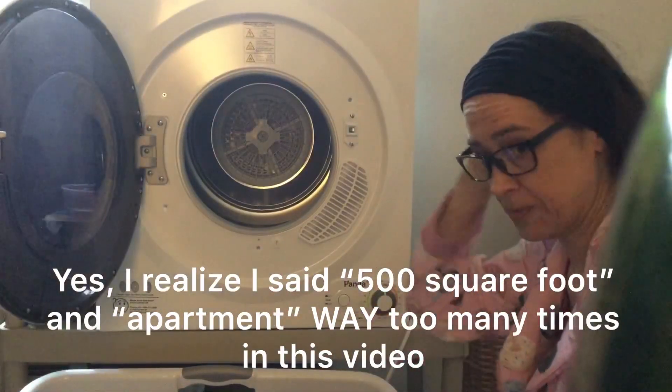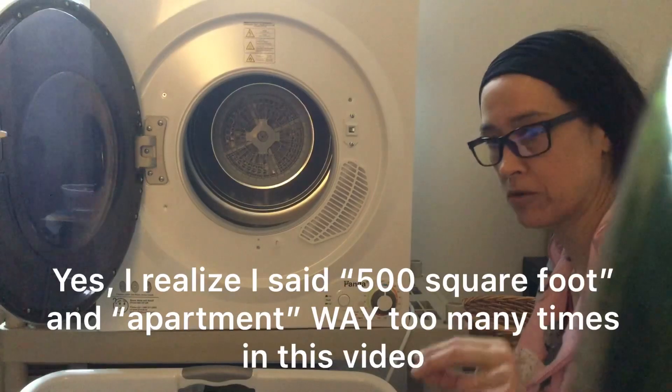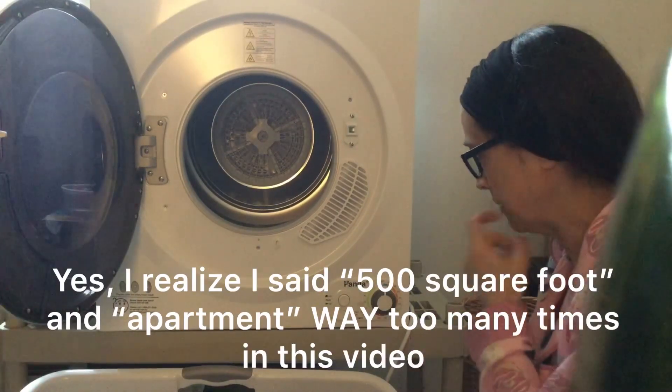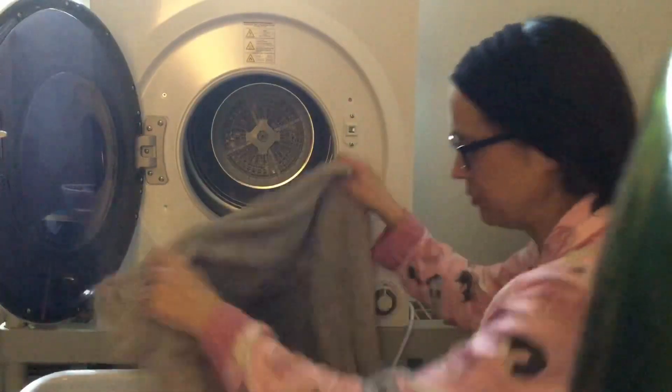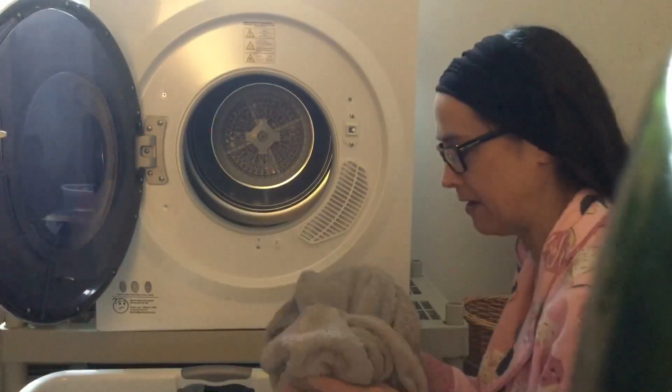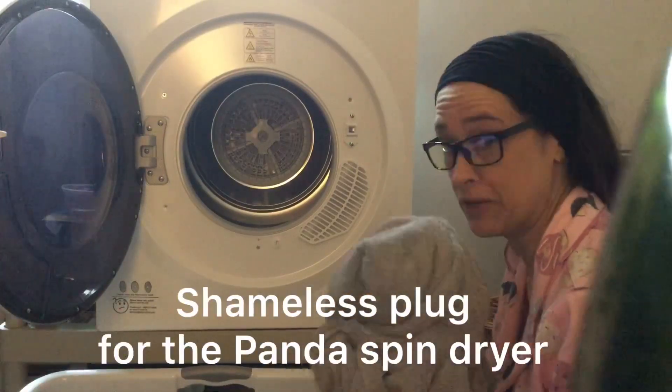The first thing you need to do is make sure it's plugged in. It has a grounding prong, so it's a three-prong plugin, 110 volt — use it anywhere you want. First thing I'm going to do is load my clothes that I've spun dry in my Panda spin dryer, which I've reviewed before.